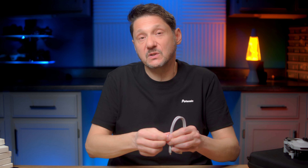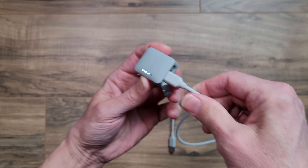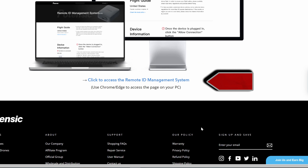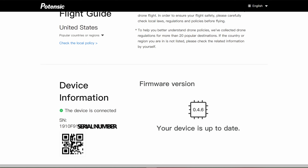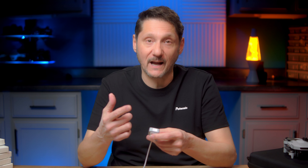We'll talk about the price and where you can get it in just a little bit, so hang loose. When you get this you're going to have to program it, so let's go ahead and program it so you can see what that looks like. You're going to need the USB-C cable that comes with it. Take the little cover off and plug it in to the PC. To start, head over to the Potensic page at the link in the description and click the link for the remote ID management system at the bottom. Turn on the module and click the allow connect button. Select the RID-916 device in the pop-up window, then click the connect button to connect. Mine says COM5, but yours could be a different COM.